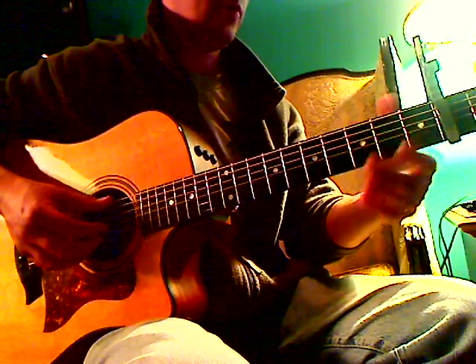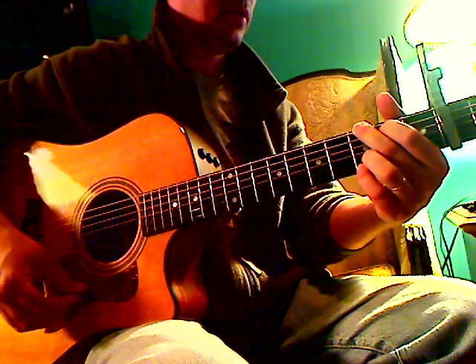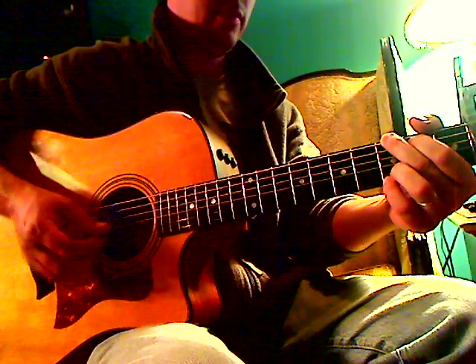Alright, so Sweet Virginia by the Rolling Stones. We're doing the key of A and we're trying to get that turnaround at the head there.